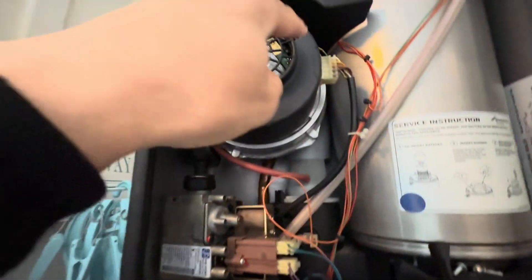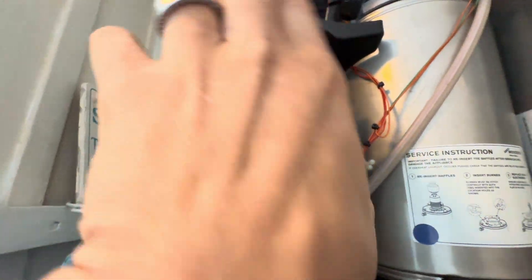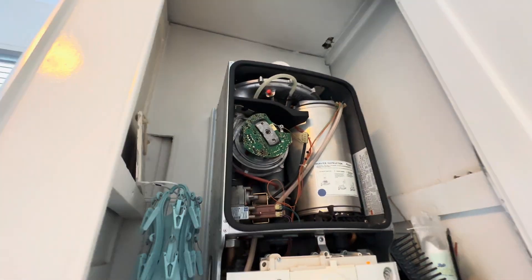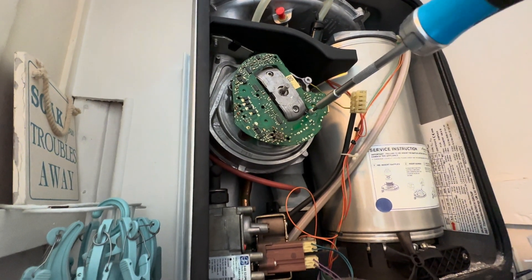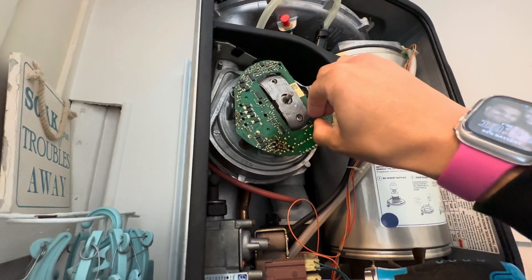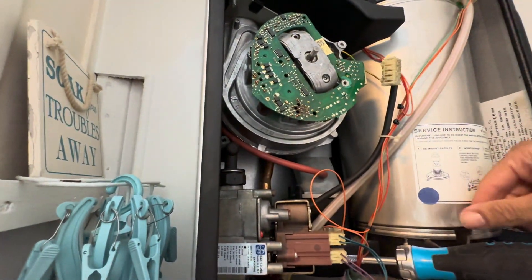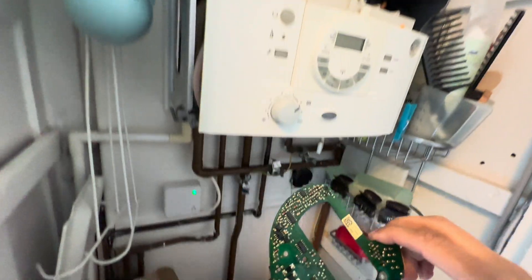Yesterday I already took the impeller off — you've got two or three little screws that hold this plastic covering, and it just slides off like that. You can see it's burnt out there — that's a good sign, that is what's required. I probably should have filmed the testing yesterday. I tested at the board — the purple and brown was getting 240 volts, and up at the fan connector it's getting 240 volts too, so that's what killed the fan. Normally the impeller would be on there — you have to jiggle that off — and then the fan just slides forward.